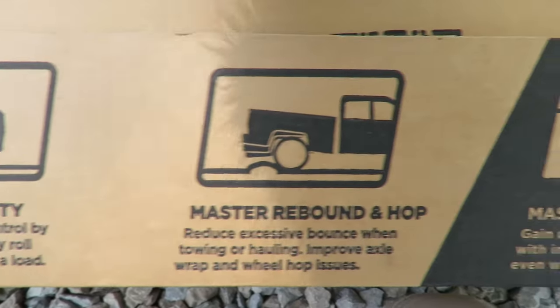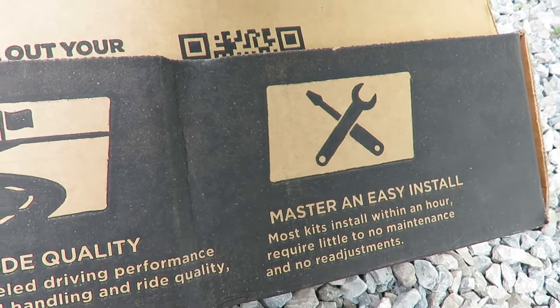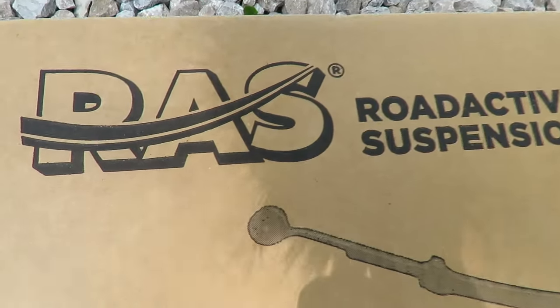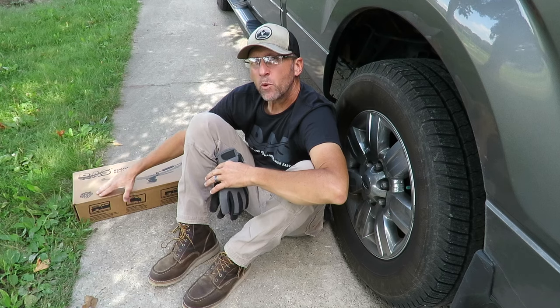Just a quick disclaimer: we did not purchase the Road Active Suspension — they did send it to us so that we could make this video. We just want to say thank you to Road Active Suspension. I also want to point out that it is made in the USA and we're really proud of that.